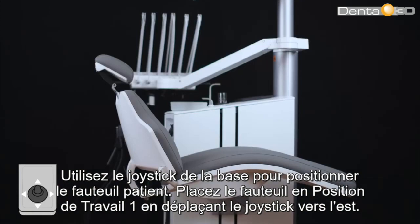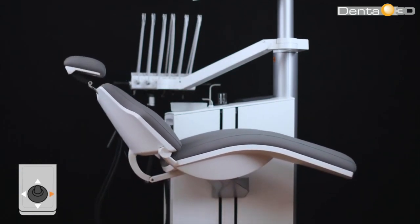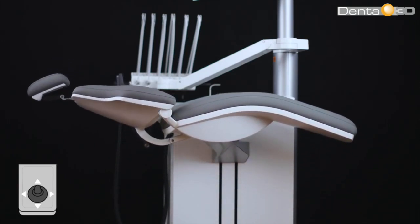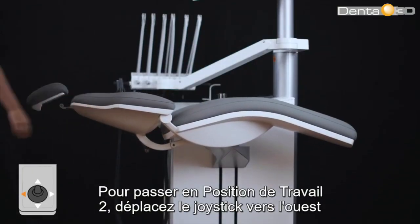Use the base joystick to position the patient chair. Position the chair in working position 1 by moving the joystick east. To reach working position 2, move the joystick west.